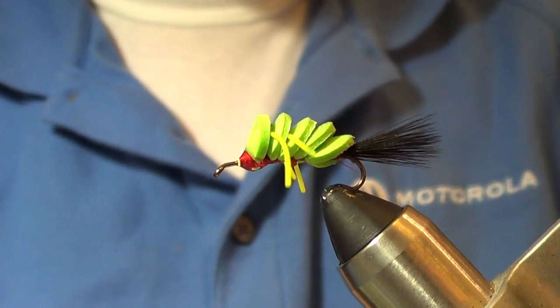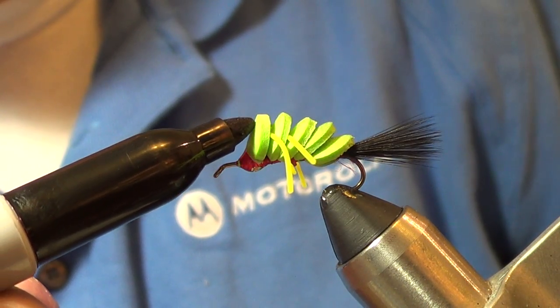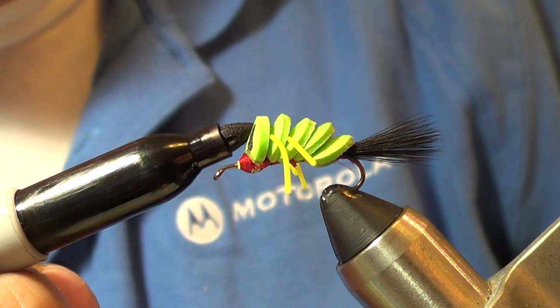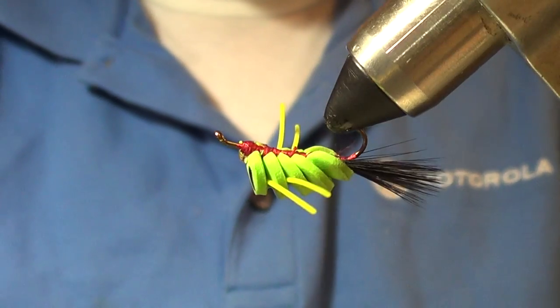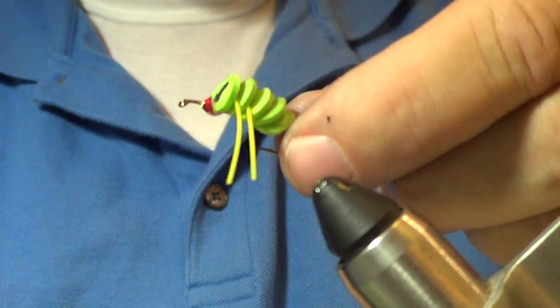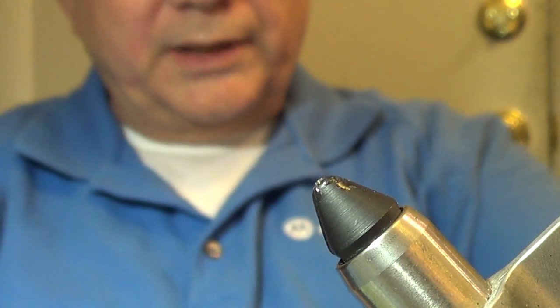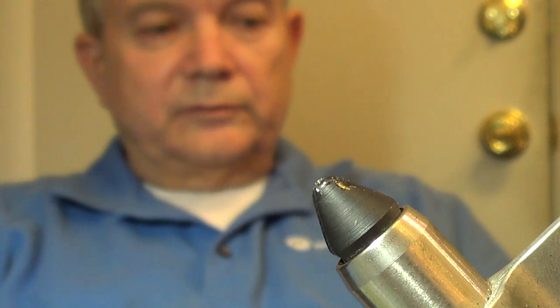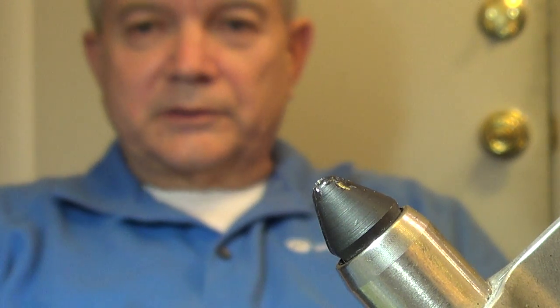Now I like to give it some eyes - making kind of long eyes on this guy. And that is the Sneaky Duckling! You'll find it catches fish very, very well and it's fun to tie. It really was meant as a scaled-down version of the larger bass fly, but scaling it down makes a good bream fly too. Until next time, this is Don in South Carolina - see you later.